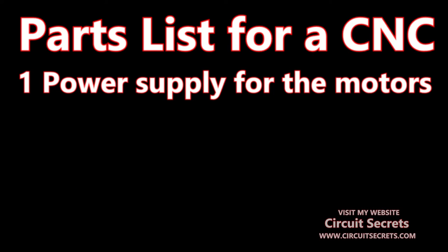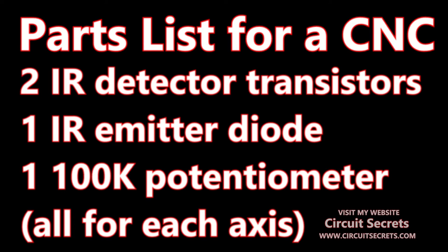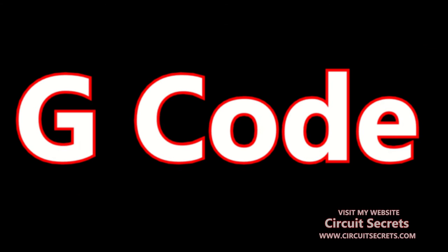A power supply capable of driving your motors. If using the DC servo motor control system you will also need: two infrared detector transistors for each axis, one infrared emitter diode for each axis, one 100K potentiometer for calibrating the infrared emitter for each axis, two 470-ohm resistors for each axis, and one 100-ohm resistor for each axis.